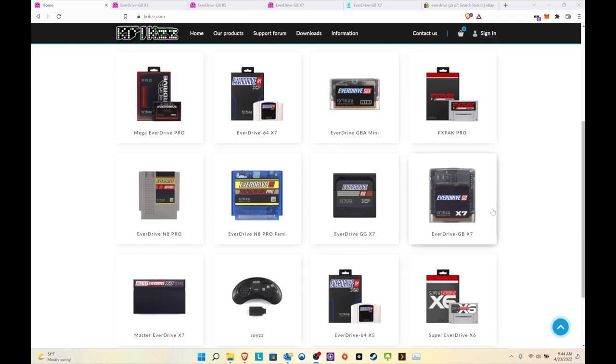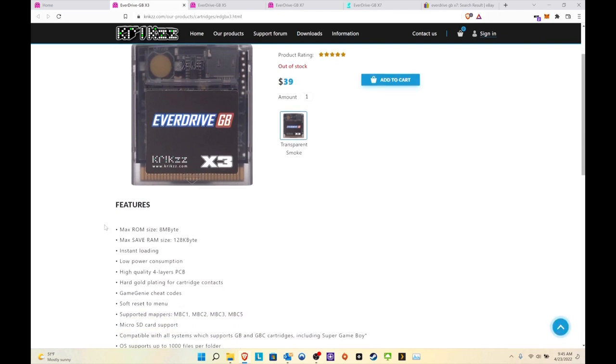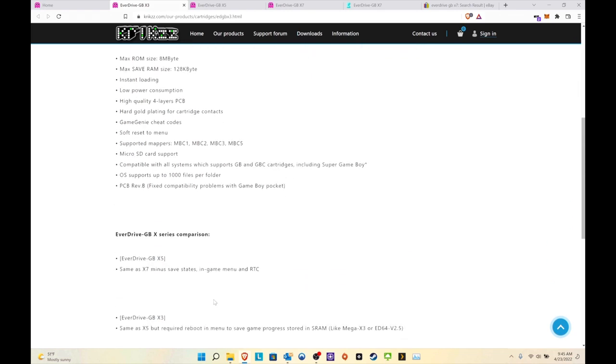We'll be talking about the GBX7, which is what I'll be using. I don't have the X3 or X5, only the X7, but we'll go over all of them on the website. The GBX3 is out of stock — it's the cheapest version. I'll make a separate video comparing it to the EasyFlash, because there are benefits and drawbacks, but for this video we're just focusing on the EverDrive. It supports cheat codes, instant loading, low power consumption, software reset to menu, micro SD, and 1000 files per folder.